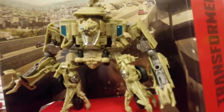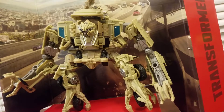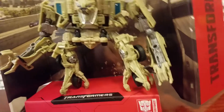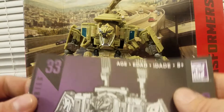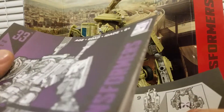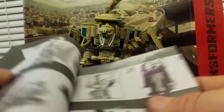Yeah, I got this from Amazon for retail price, which is pretty shocking because these are going for pretty much double. It also comes with the instructions, that's cool. Number 33 — I wonder how many they're gonna make of these. I think we're almost at 40 if not past it.